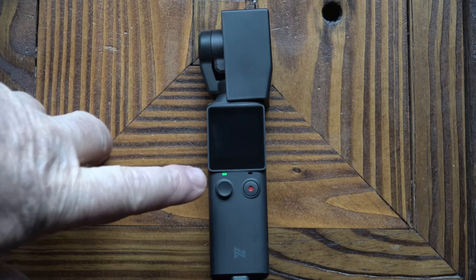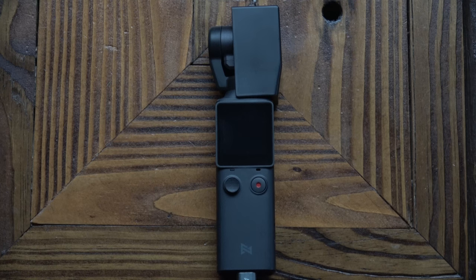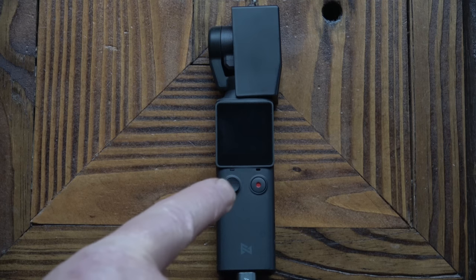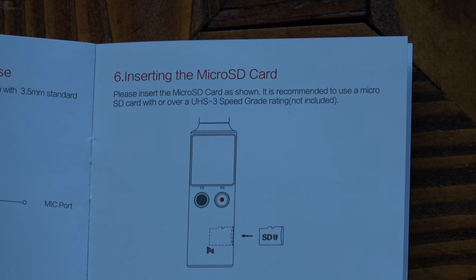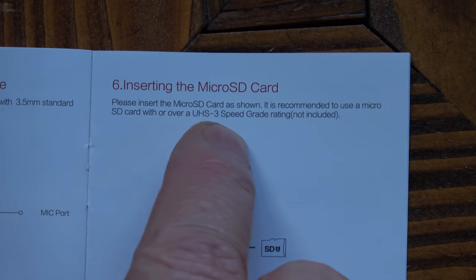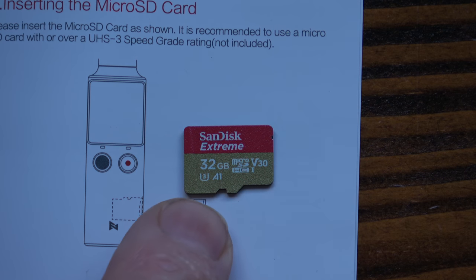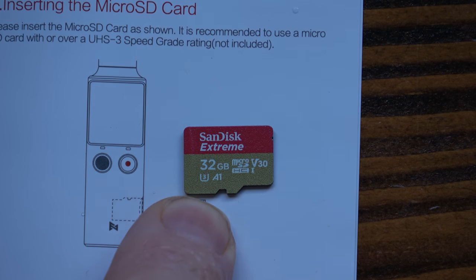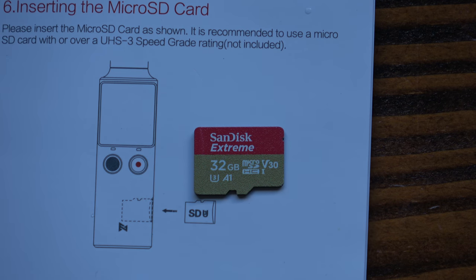That's the camera on charge — we've got a green flashing LED on there to say that it's charging. Once the camera is fully charged, the LED goes off. The camera doesn't come with a micro SD card; you've got to buy your own. The instructions say to buy a UHS-3 or higher speed card. I'm going to use a SanDisk Xtreme — it's a U3. I would suggest that you spend a little bit more money and get a decent card.